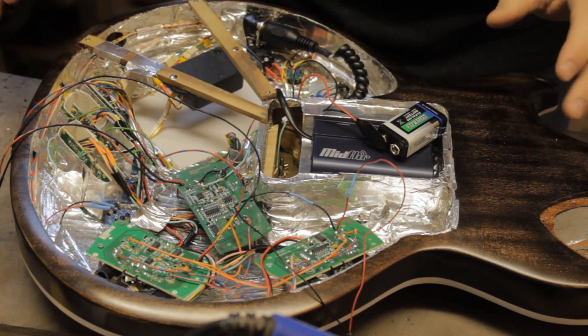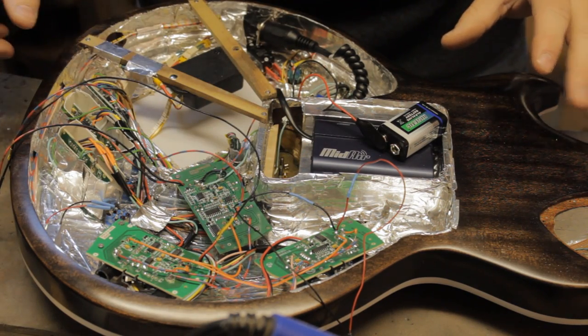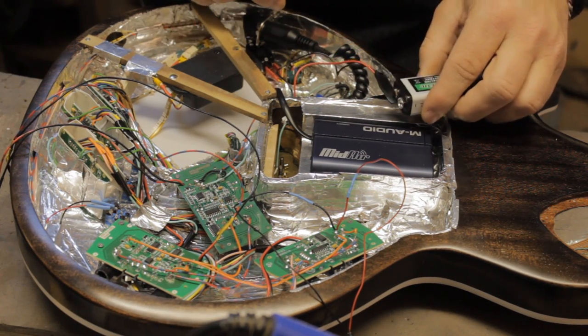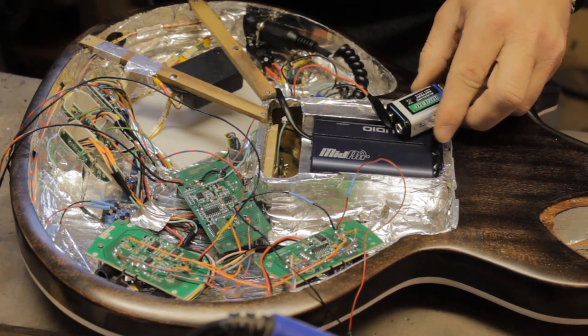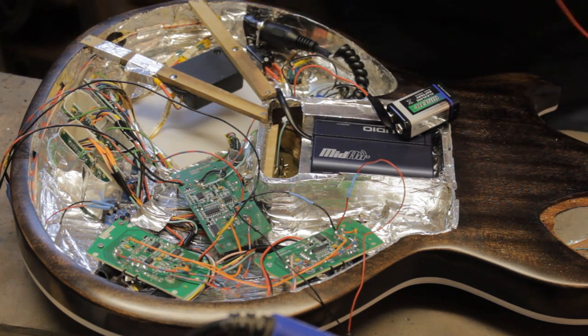This guitar is crazy. We've built in a fuzz, a flange and a chorus pedal, a wireless MIDI unit and an XY touchpad to control chaos pads etc.